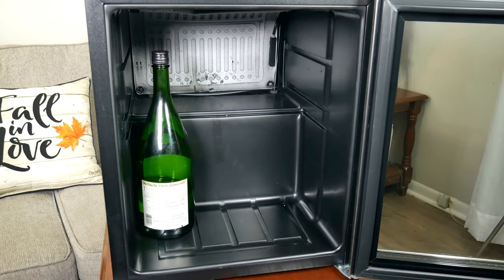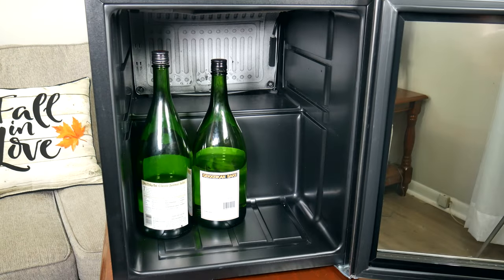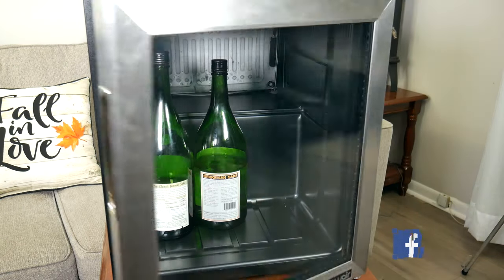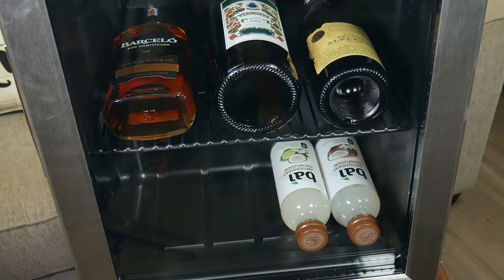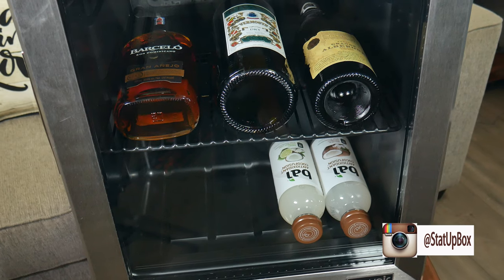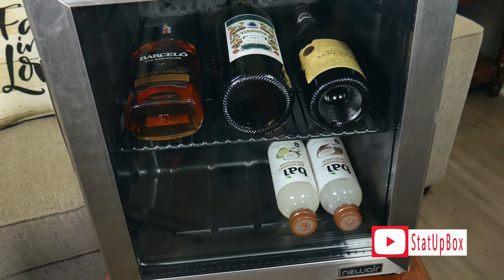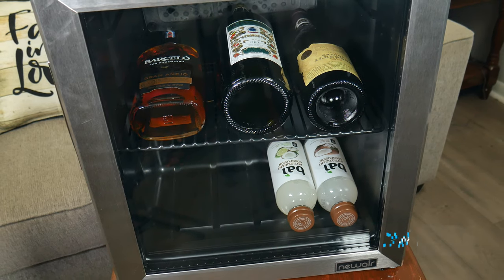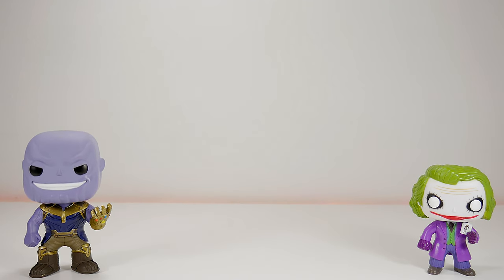If you want more information about this refrigerator, we're going to leave a link in the description along with everything else we used in the video. If you liked the video, please give us a thumbs up — that really helps. If you have any questions, place them in the comments section below. Either someone from the StataBox team or someone in the YouTube community can help you out. Don't forget to subscribe and follow us on social media. Thank you for watching, and here's a link to our latest video.